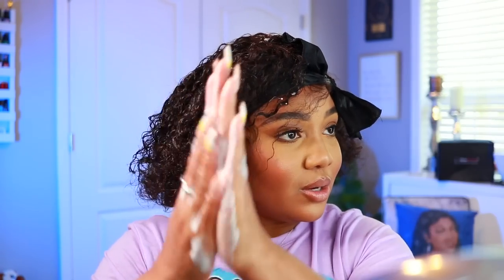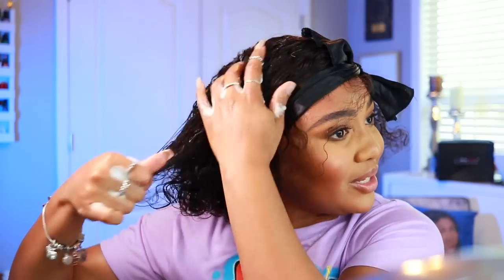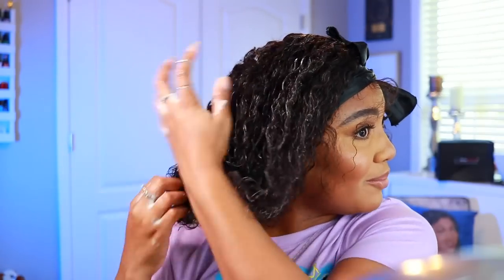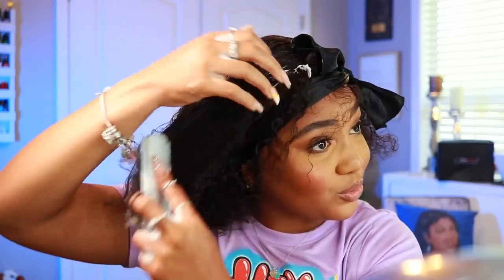This is my Lovely Bees Leave It Be leave-in conditioner. Whenever I style curly hair I'm not gonna lie, I grab whatever I see and just work it into the hair. I like curly hair because it's so effortless and you can't really mess it up. It blends the best — like if you're not the best at laying edges. To distribute the product I'm just going to start brushing through the hair.